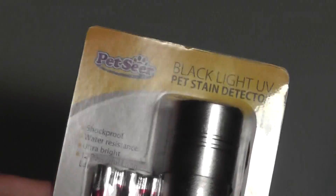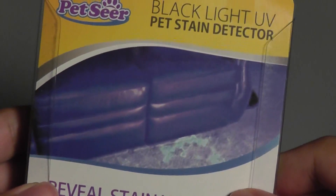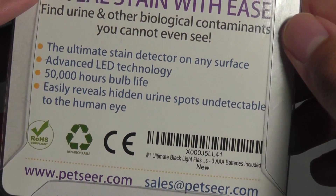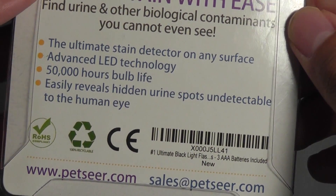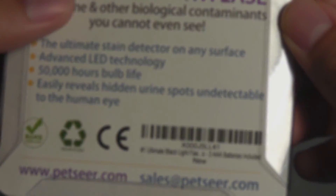Taking a look at the presentation, it's a very simple look — you get this directly through Amazon.com with some basic info on the back as well. This is basically what it looks like when using it for detection of urine from pets. There's also info about it being an ultimate stain detector on any surface.